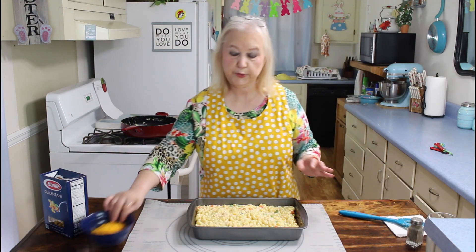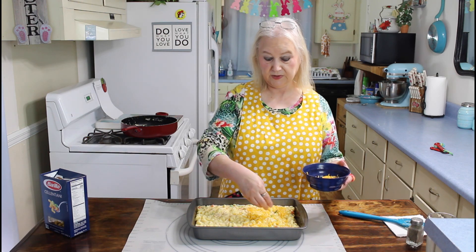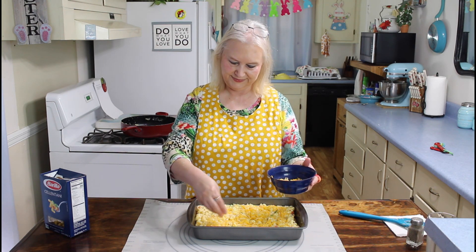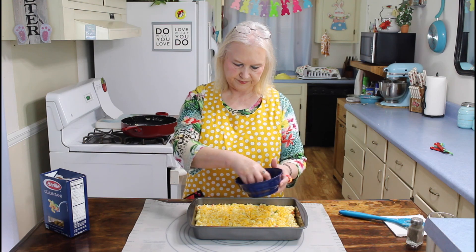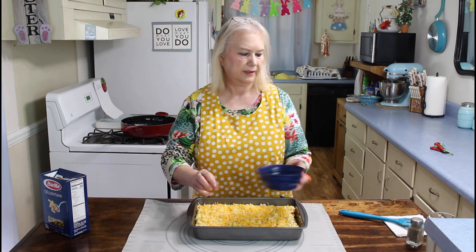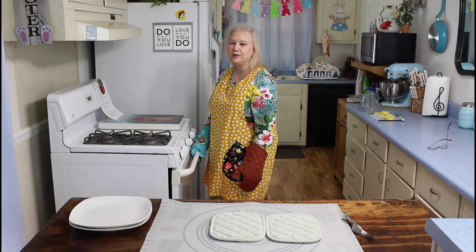Now I'm going to put my cheese on top. I can't wait till this is done today — I think that casserole is going to live up to its name. I'm going to cook this in a 350 degree oven for 30 minutes, and then I'll be back. My casserole is done now.